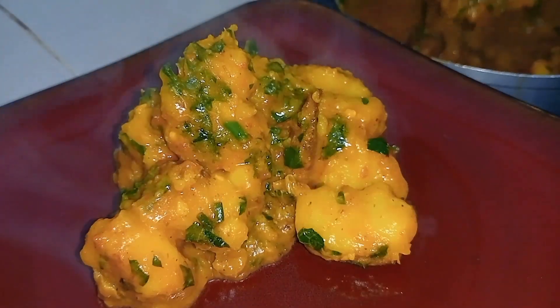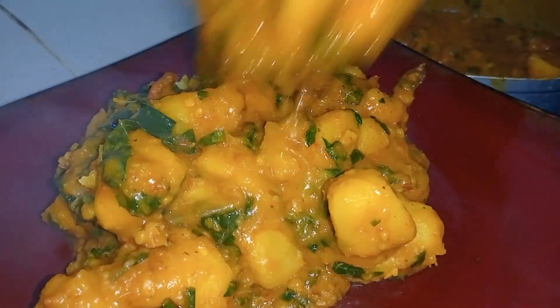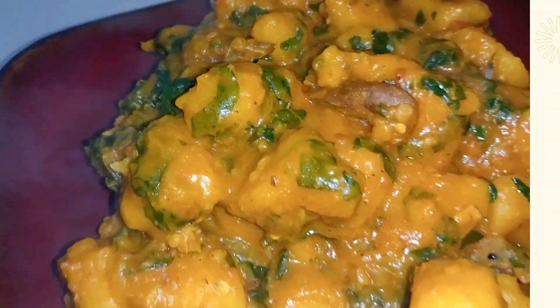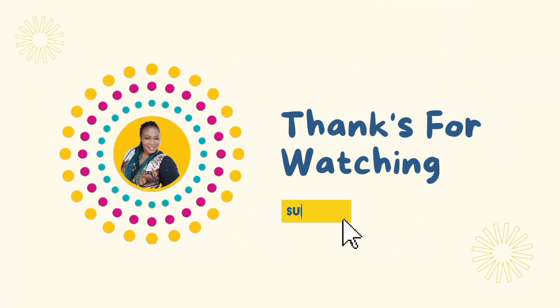Thank you for staying to the very end. Please like the video so that every other person can see it, and share if possible. Thanks for watching — see you later, bye bye!